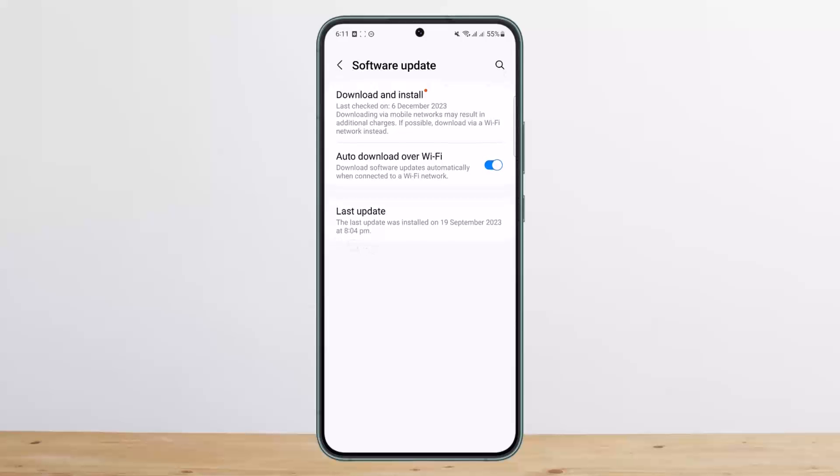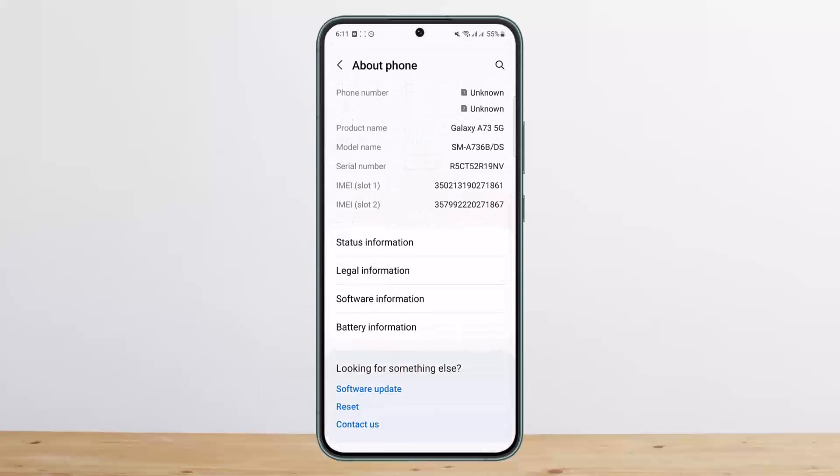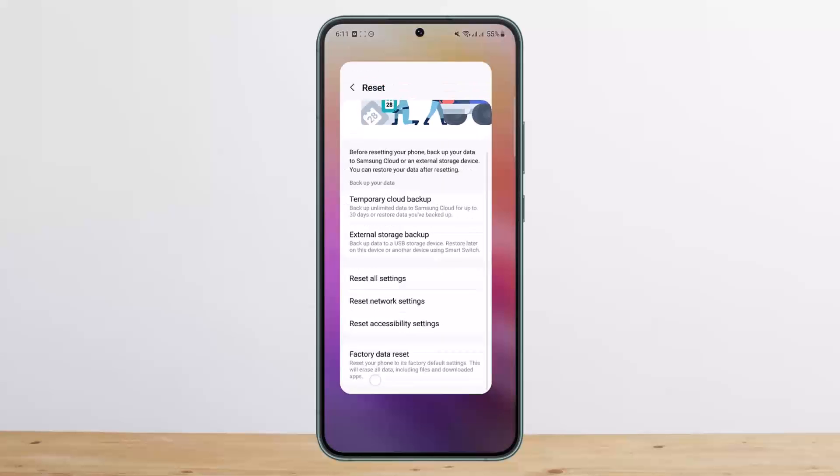If this doesn't help, then you want to factory reset your phone. Head into About Phone, scroll down, tap on Reset, and here if you scroll down you'll find Factory Data Reset. Tap on it, reset your phone, and this might fix the issue.